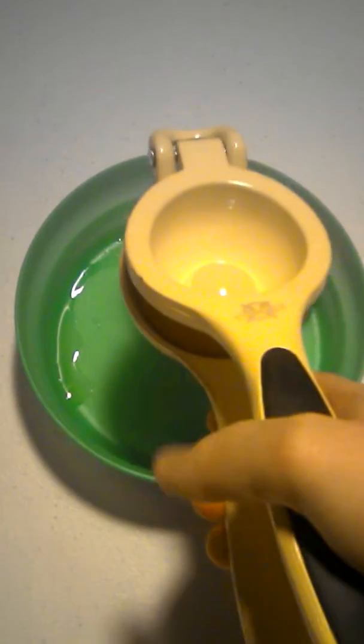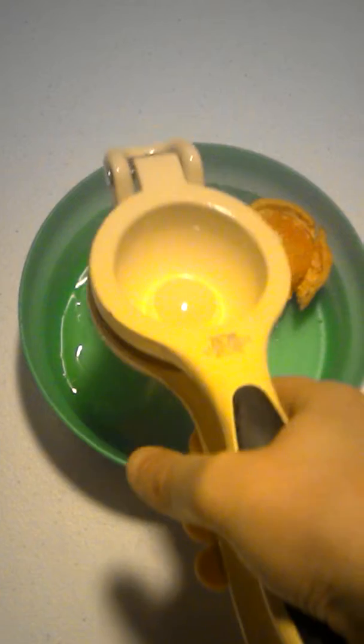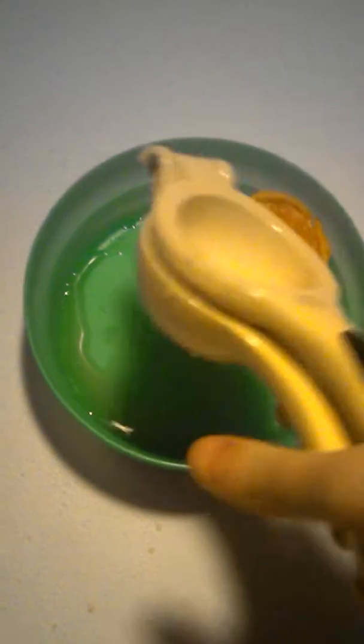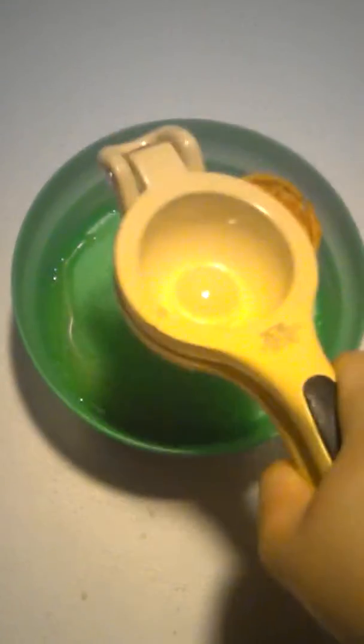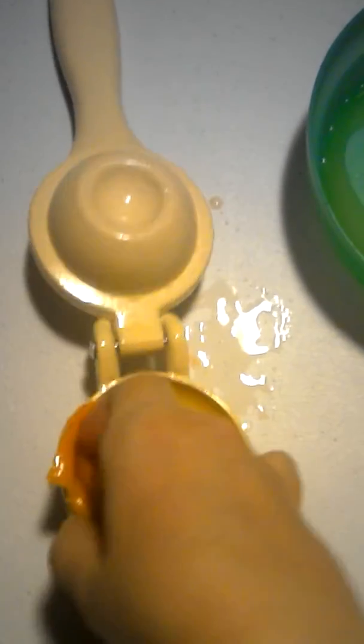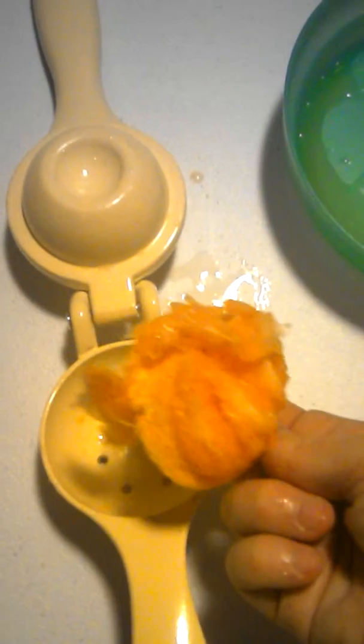This is what it looks like. I'm going to squeeze it in there. Then I'm going to open it up and show you. I'm going to make a bit of a mess — there we go.